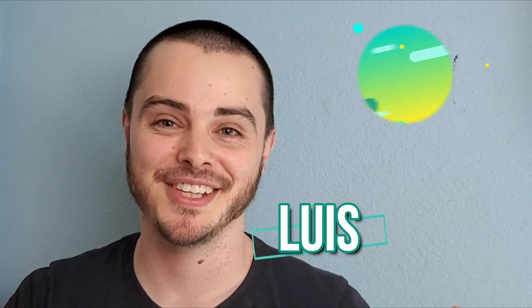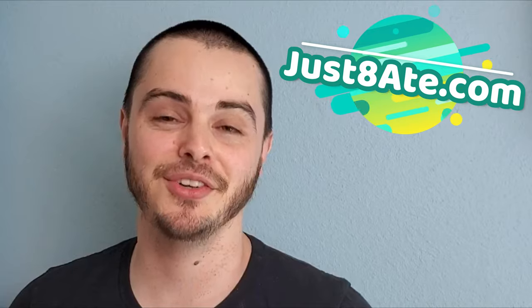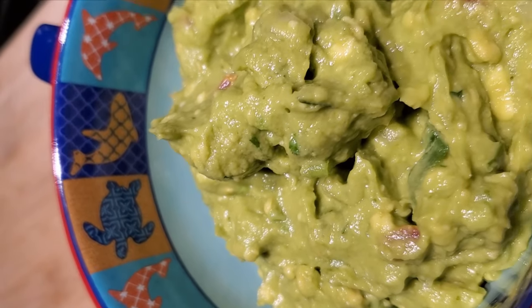Hello Acer, it's Luis from Just88.com and today I'm going to be showing you how you make fresh homemade guacamole. All right, let's get right to it.